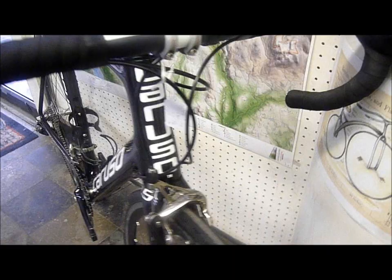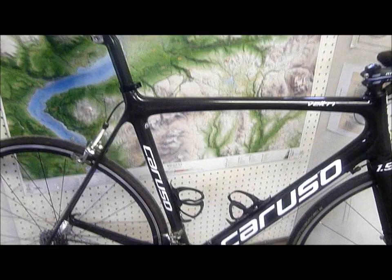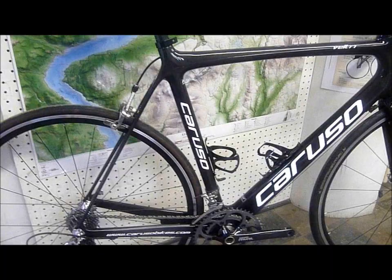These bikes can be purchased as a frame only, or be built up with any groupset out there — Campagnolo, Shimano, or SRAM.